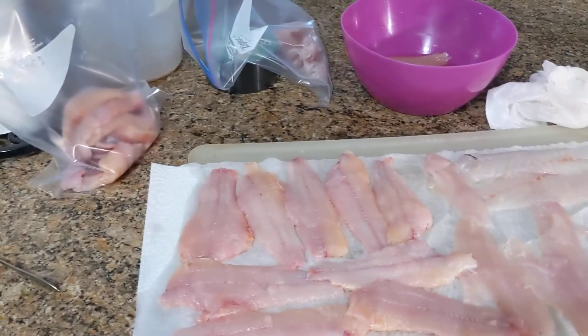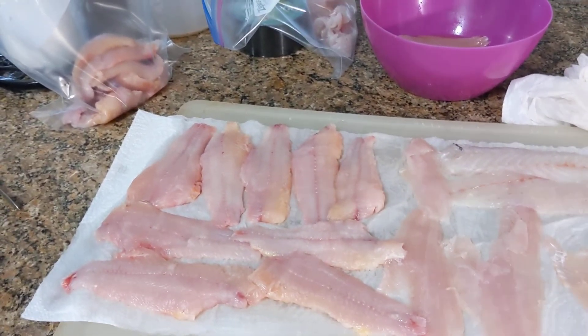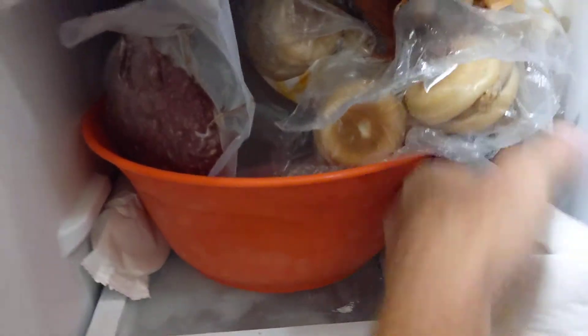So this is how I do my fish when I put them in the freezer — I'll prepare them to freeze and use later, you know, for weeks down the road or whatever. I think I still got a big catfish in the freezer. Yeah, right there — big catfish. We got plenty of fish.